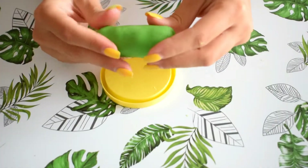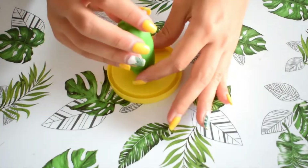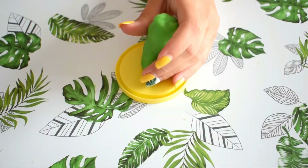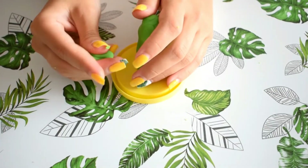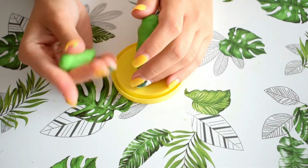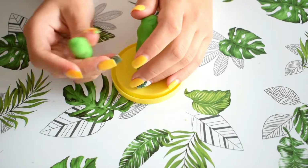The second DIY is even easier than the first one. If you don't like DIYs that take a lot of time or a lot of equipment, this one is so easy — you will need only one thing.